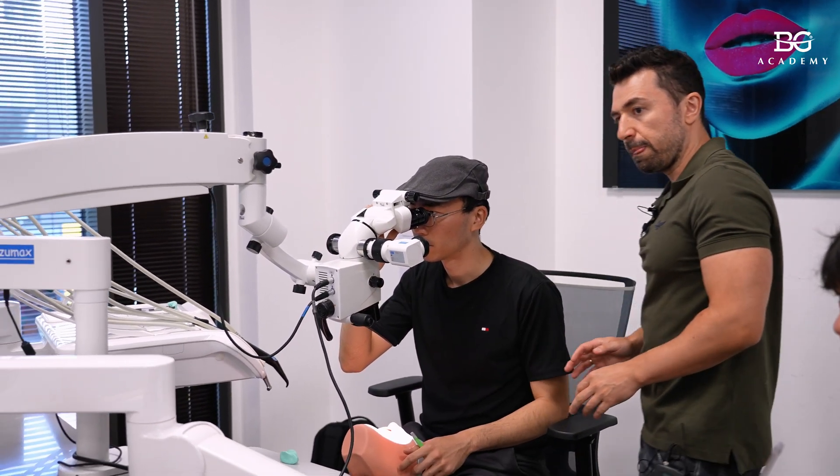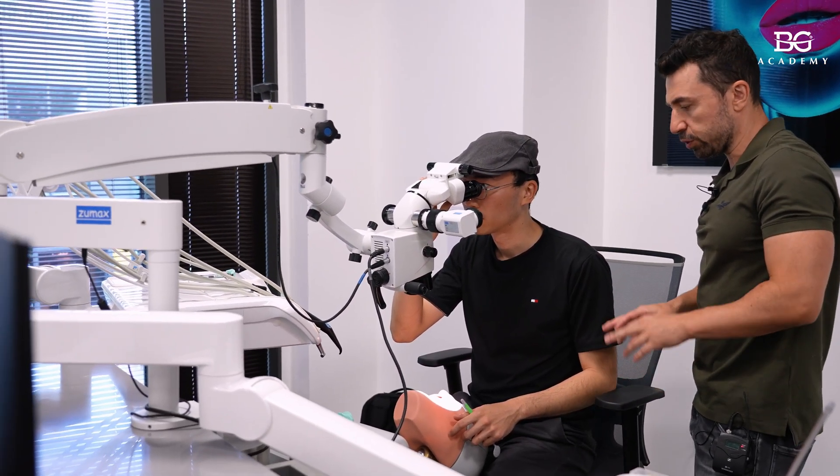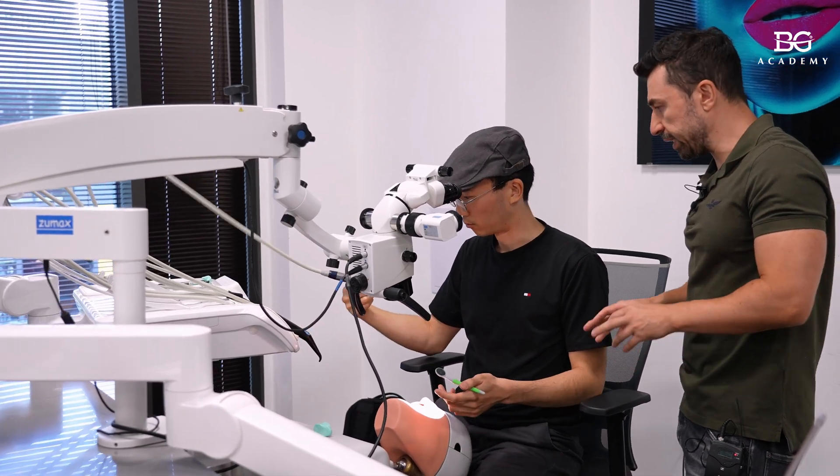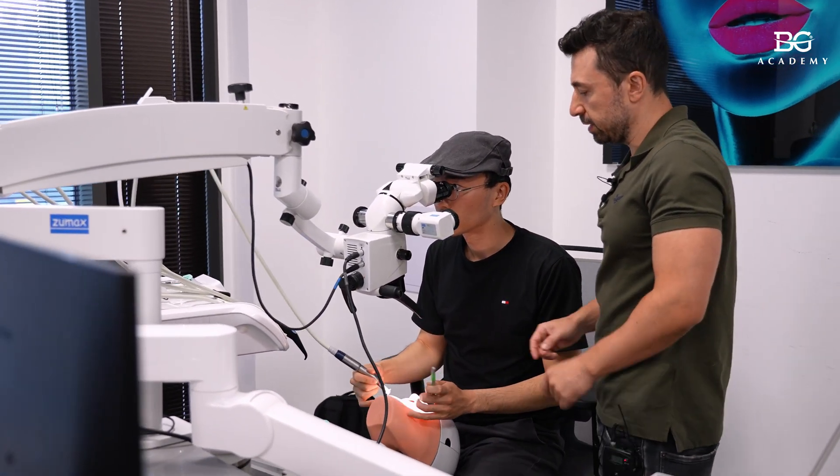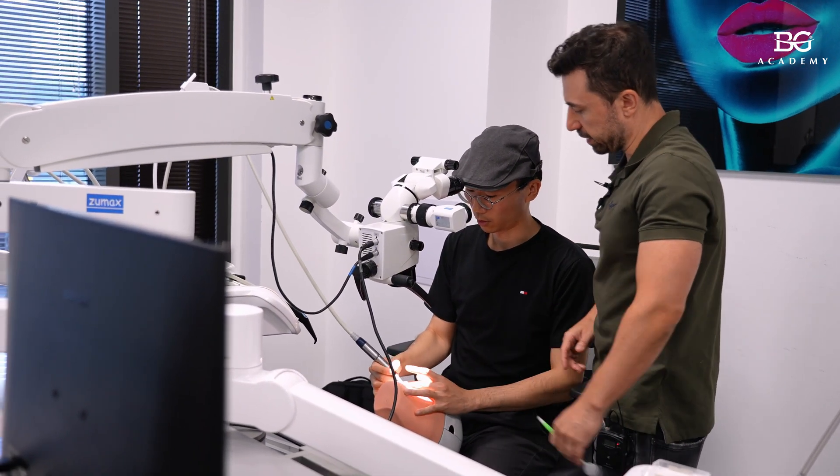Then I will show you how we do indirect vision with mirror. So start to do it with direct - it will be easy. Your mirror will be clean. You can use both hands to hold the hand piece.